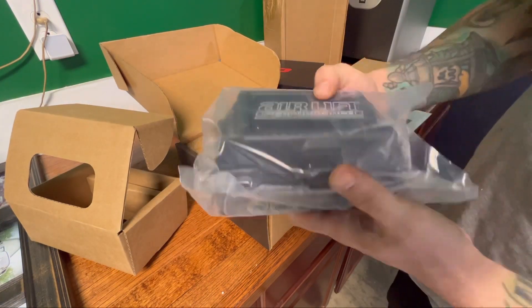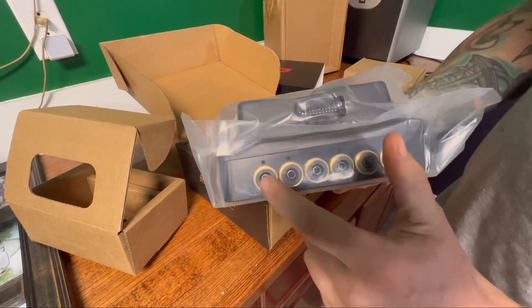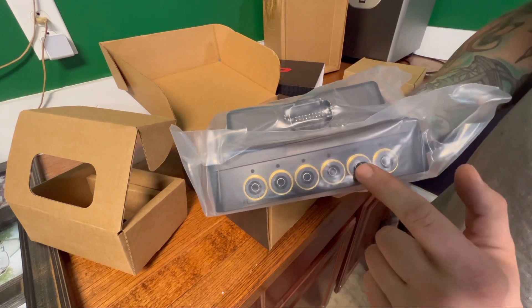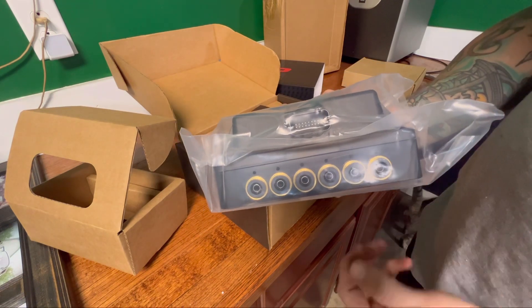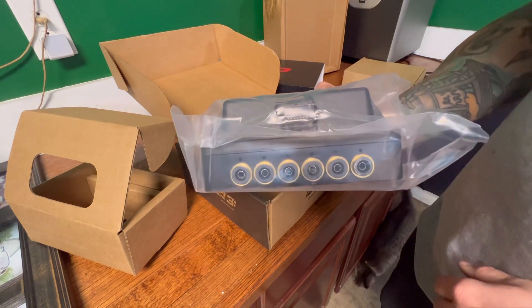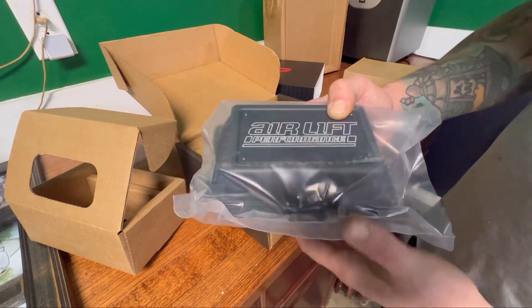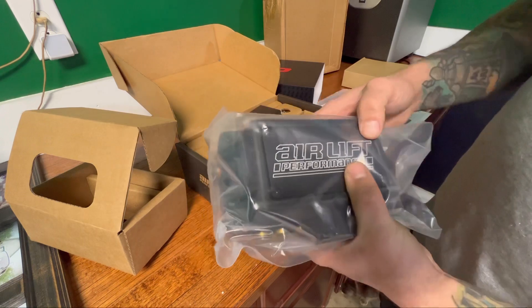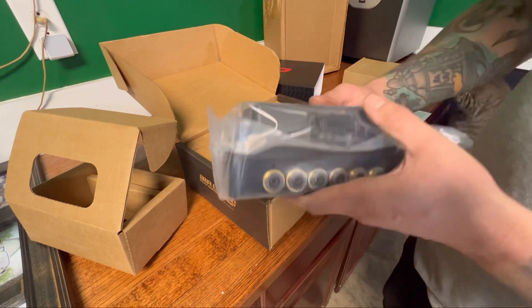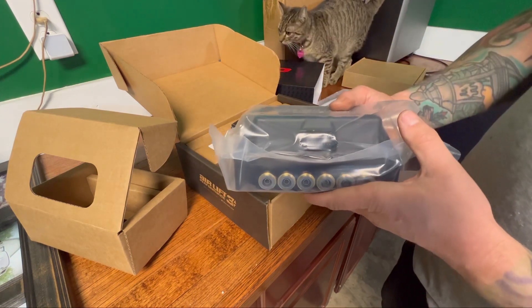Here's the brains to the whole operation — the Airlift 3P manifold. This is so simple to install: one line goes to the tank, you send one line to each bag, and there's one exhaust port — that's it. Hook it up, run the electrical to the battery and compressors, run your airline, plug it in and you're ready to roll. One of the most simple systems I've ever used. I'll use these in every single ride I build — great quality, super easy install, good price point.